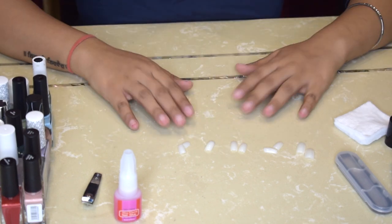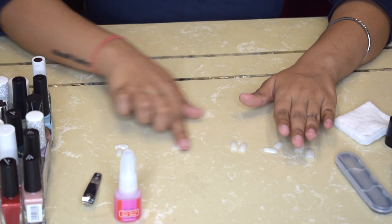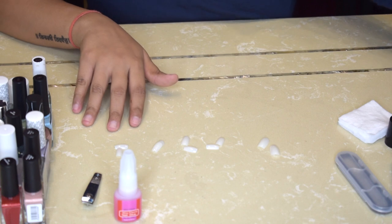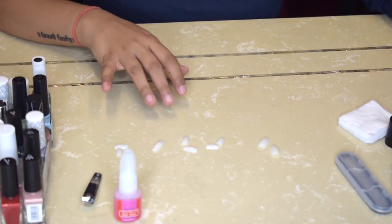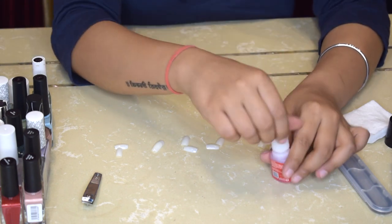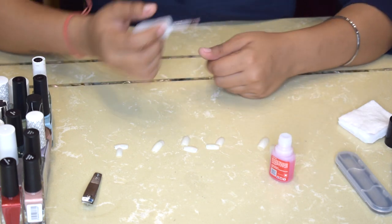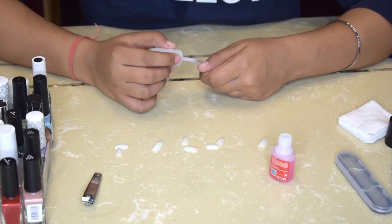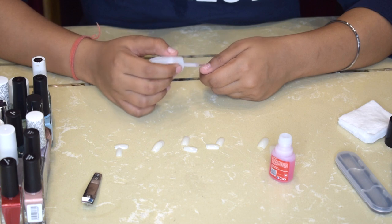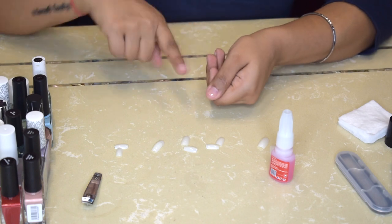I've chosen the fake nails according to my actual nail size and laid them out — these are for the pinky, ring, middle, index finger, and thumb. I have five pairs laid out for both hands. Now I'll take this nail glue — this one is from Miss Claire and it works pretty well. Initially I used the glue that came with the fake nails but I didn't like it very much. Also, the applicator on the original glue was just a plain tube with no brush, whereas this one is like a nail paint so you just brush it on your nails.